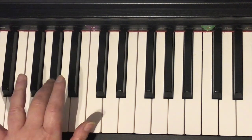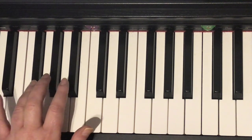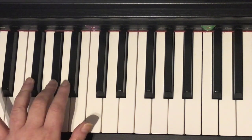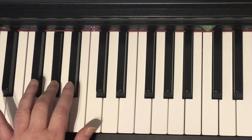Change to three, three, three. One more time. Four, four, three, two. Four, four, three, two. Four, four, three, two.